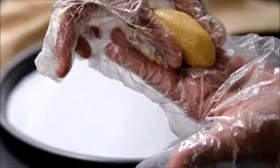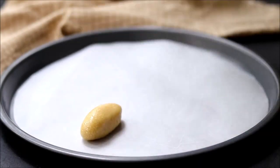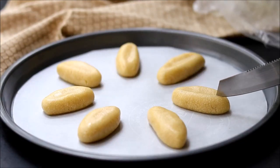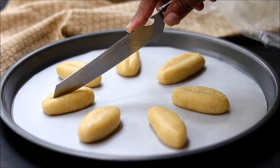Now you can start making the cookies. You can give them any shape — oval, round, or ball. Arrange these cookies on a baking tray lined with parchment paper, then give small cuts on top so that they will bake nicely.